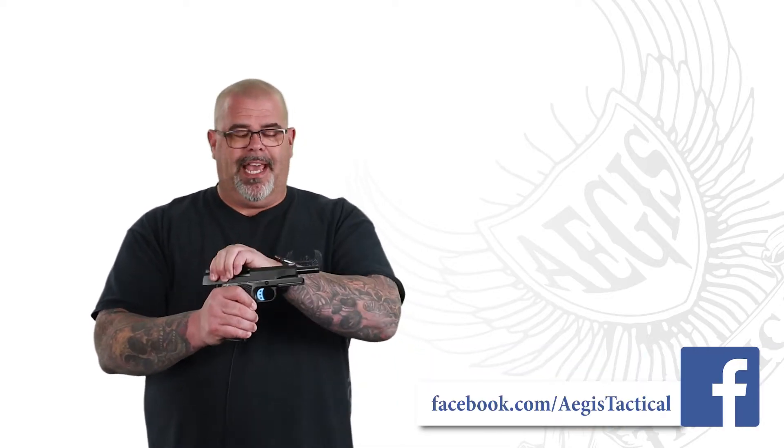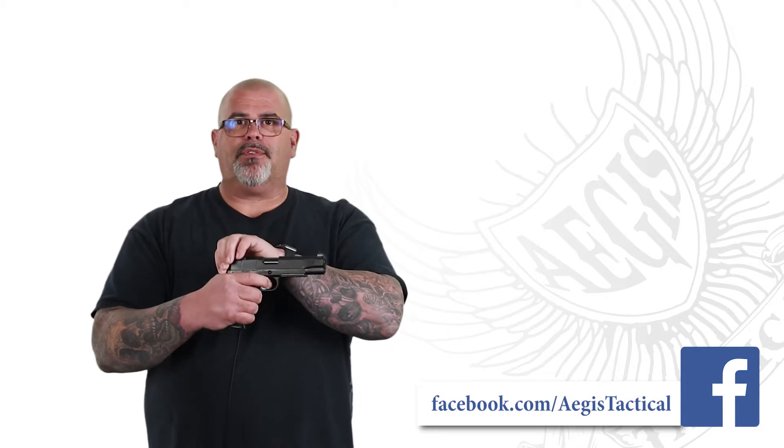It feels great in the hands, and if you know anything about Fusion Firearms, it's flawless — everything on it is just so smooth. The action is incredible. The trigger is crisp; they rate it at a three and three-quarter pound pull. Yeah, it's at least that — this trigger is nice.